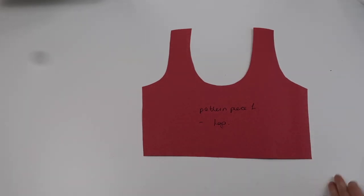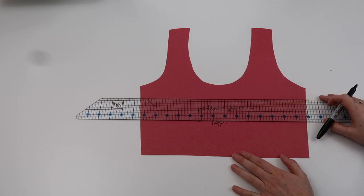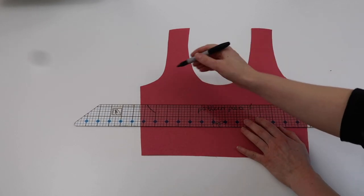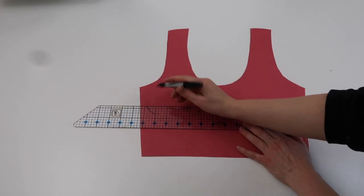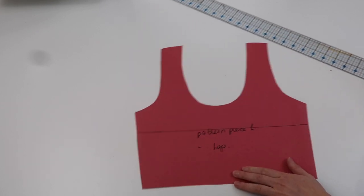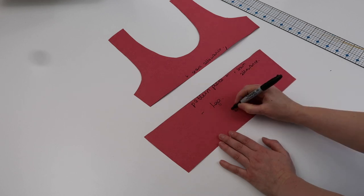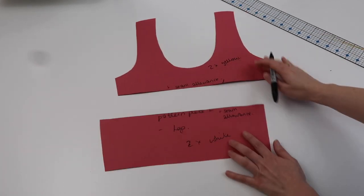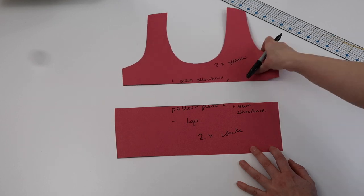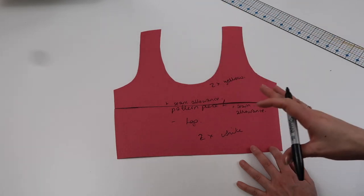For the Jesse top piece, come a little bit below the armpits and draw a line across there, then cut the top in half. You need to cut two of the lower piece in white - one for the front and one for the back - and then two of the upper piece in yellow. Once you've cut them out with the seam allowance, put them right sides together and sew them so that you get back to your original piece.